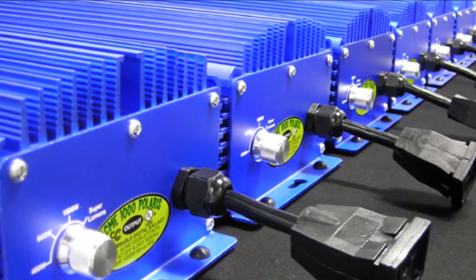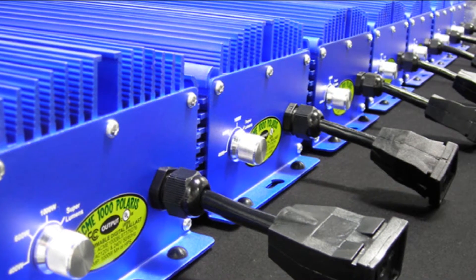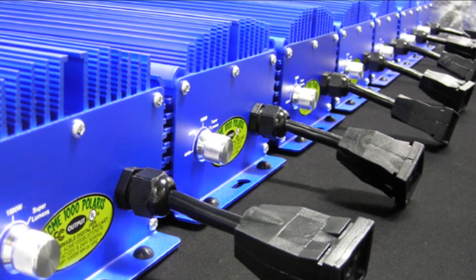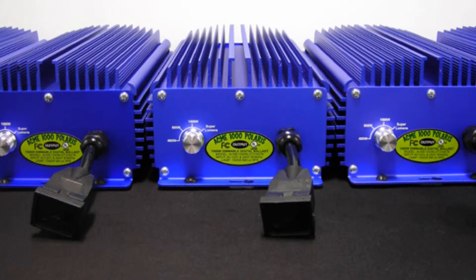The Acme 1000 Polaris has a power factor of 99%, which is the most stable output frequency of any digital ballast available, and delivers a significantly higher light output than a traditional core and coil magnetic ballast — up to 30% more light while using 5-12% less energy.